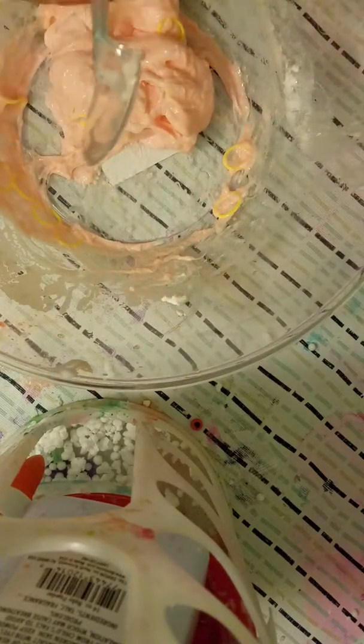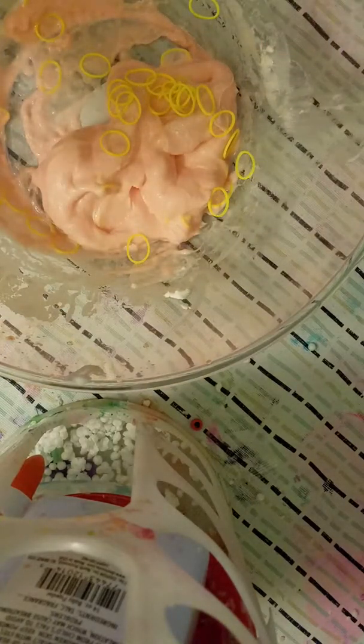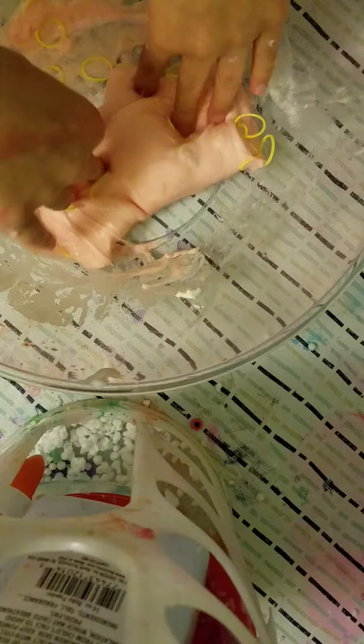I'm gonna also add some more lotion — that was a lot, and it farted. It's not really stretchy, it's just really hard.